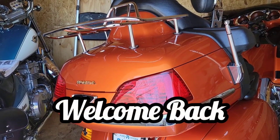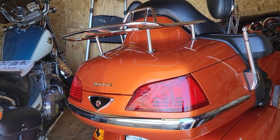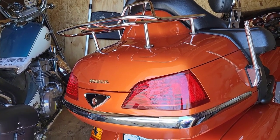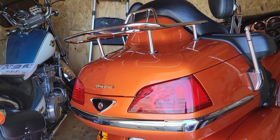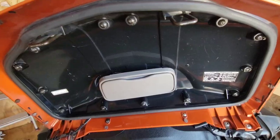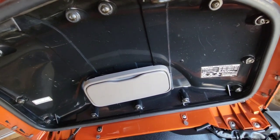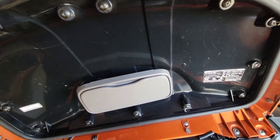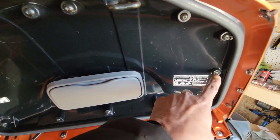Okay, well there she is without the spoiler. Hopefully that luggage rack is not gonna be in the way - don't exactly know that yet but we're gonna figure it out. I guess we're gonna get the drill and get this thing opened up. Now I've watched a few videos - Cruise Man Garage has got a video out there but he's got one with a template. I have no template so we're gonna be eyeing this thing.